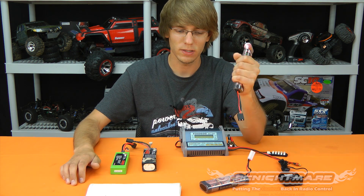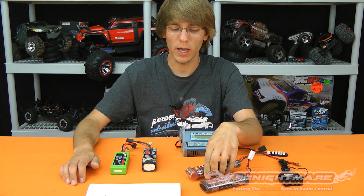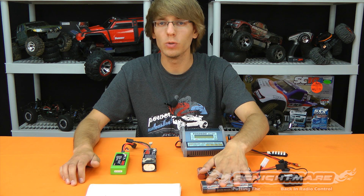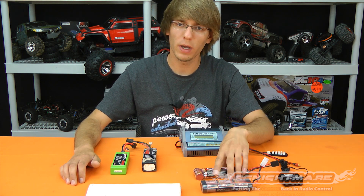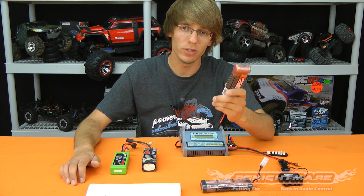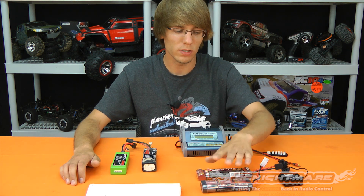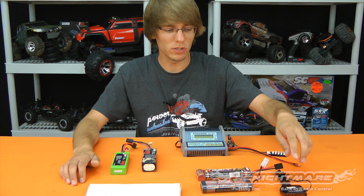The simplest test is the hand test — if you can't hang on to it, it's too hot. If you're running too hot, there are a few things that could cause that; usually it's gearing, and you want to gear down your truck. Keep in mind that anytime you overheat one of these you're damaging the pack and you may not be able to get it back, so don't overheat nickel-metal hydride.